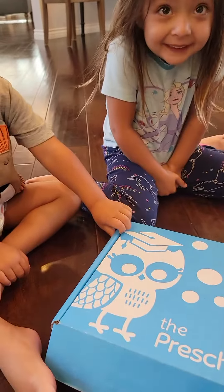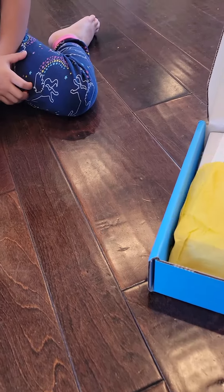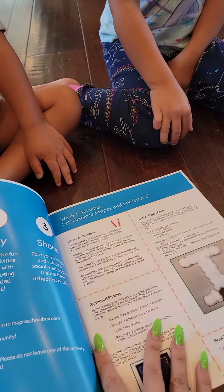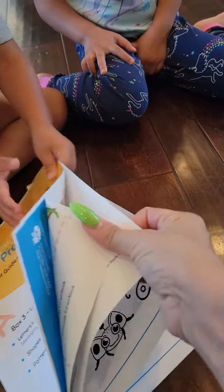Let's open it. You guys ready to open? Yeah, let's see what's inside. All right, it comes like this, and it always comes with this pamphlet that tells you exactly what's in the box and what to do with the stuff — like the activities and stuff like that.